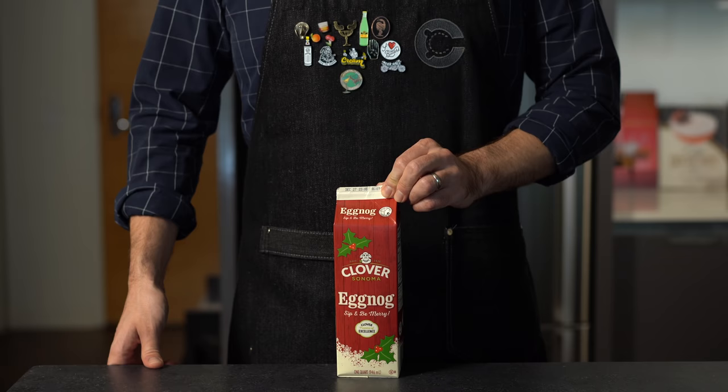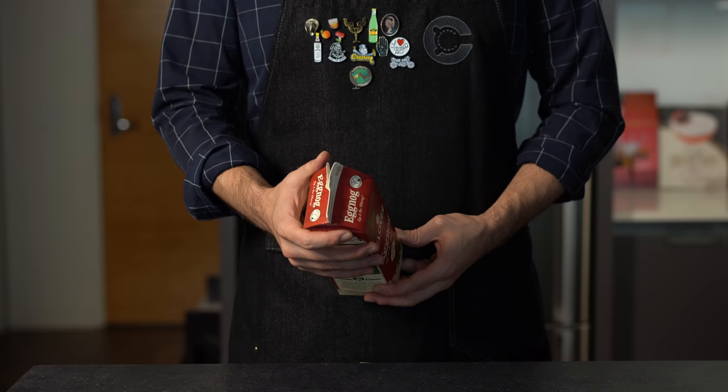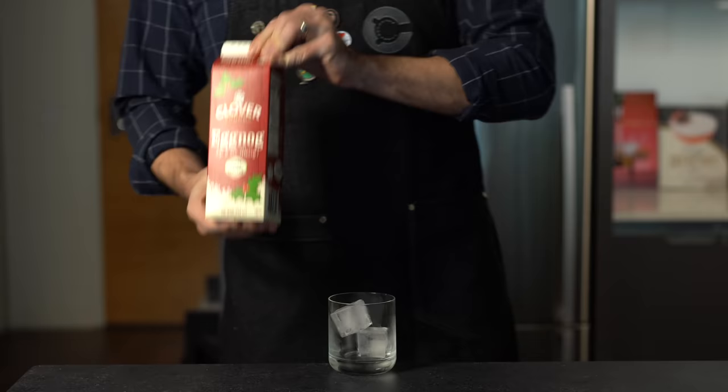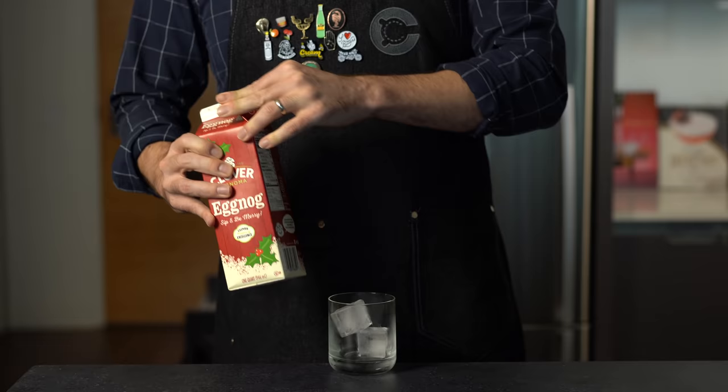For our basic version we're going pretty much as basic as you can get — start by buying some eggnog from the grocery store. Try to get a decent quality eggnog; the ingredients should read something like milk, cream, sugar, egg yolk, and maybe some nutmeg. You might see a few other things on the list of ingredients, but those should be at the top.